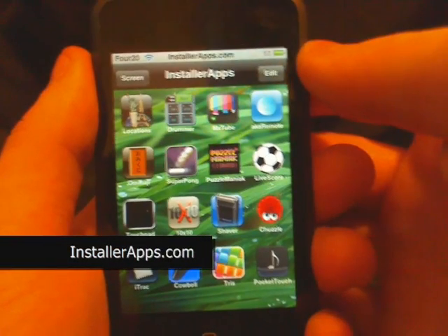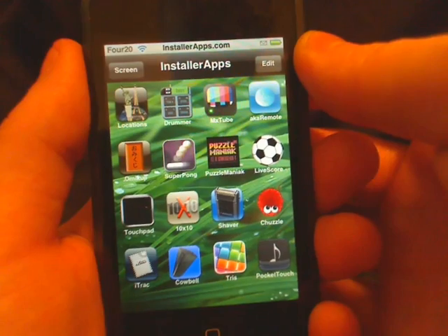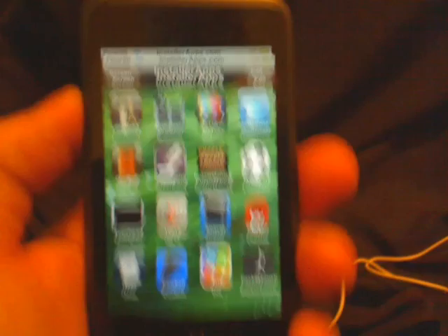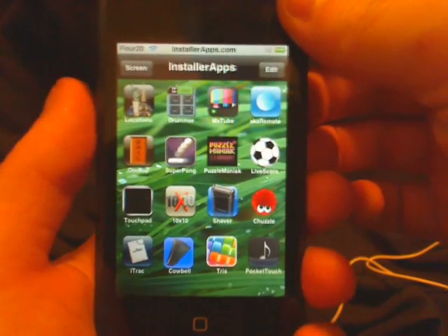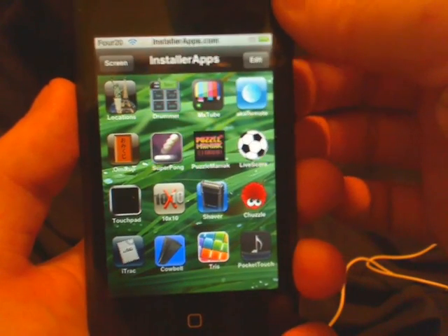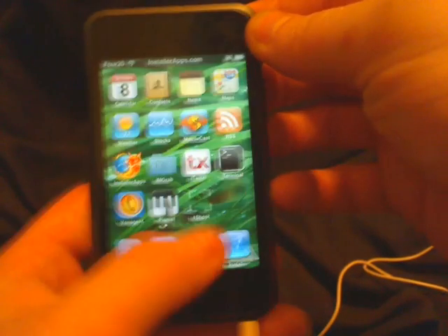Here I'm going to show you the Pocket Touch application. This application will allow you to control MP3 playback right from your pocket. I haven't fully tested this — I've only checked the features. I haven't seen what it does to the battery, or if it accidentally inputs commands randomly while it's in your pocket. So what you need to do is go and start playing music.